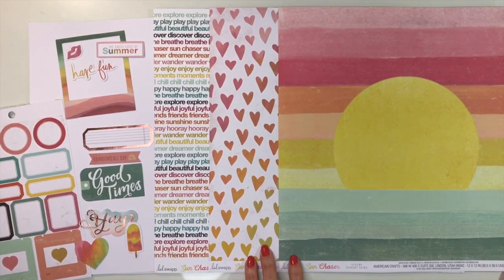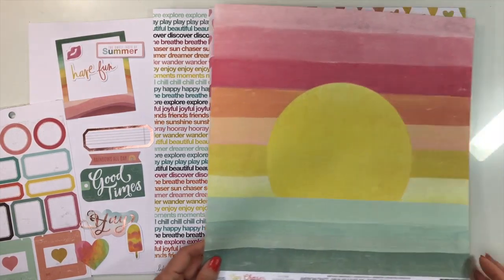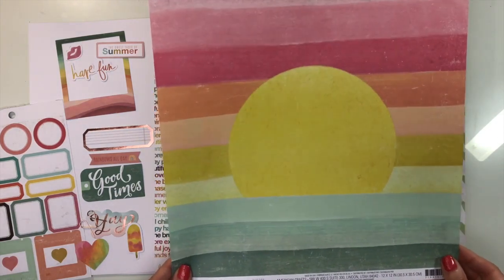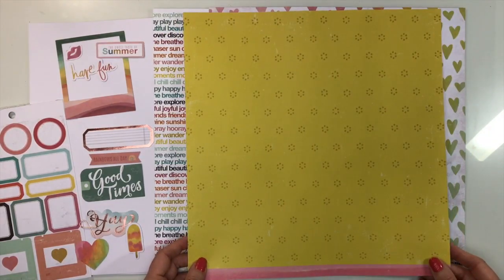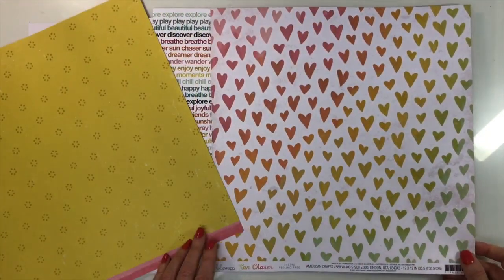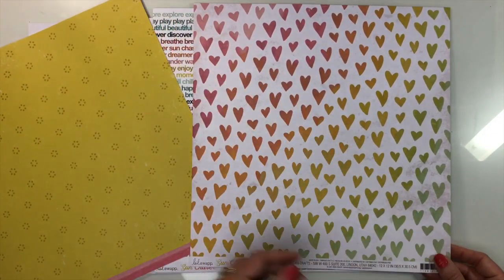Our next collection is from Heidi Swap and it's called Sun Chaser — a gorgeous collection. You'll start with two sheets of white cardstock. This paper called Sunset Skies I am just in love with; I can't wait to see what you create with it. The back is a two-toned yellow with a little dot print and a full branding strip of pink. The next paper is called Feeling Free and it's a diagonal rainbow of hearts.